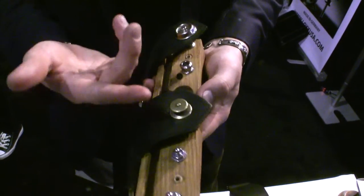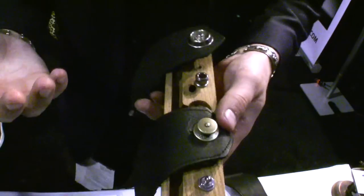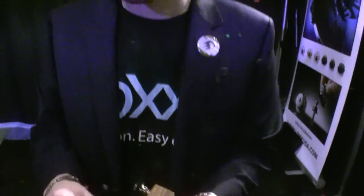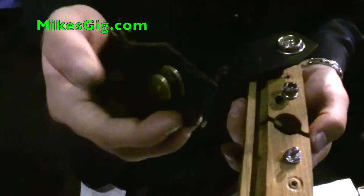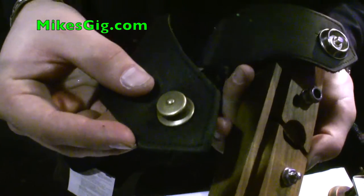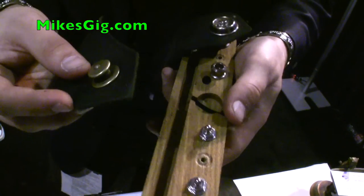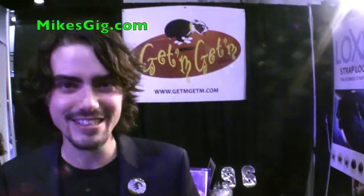The piece itself was invented in Germany and it's been made since 1928. It was designed for the automotive and marine industries. You'll see these on convertible tops and boat canvases. Just about six years ago, they repurposed this product for guitar straps. Very old, time-tested, weather-tested product. New use. That's it.